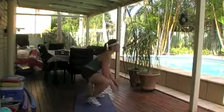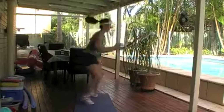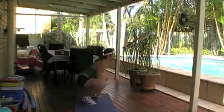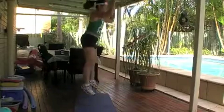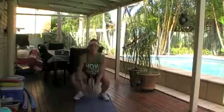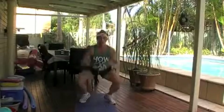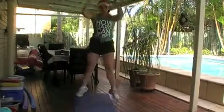Straight into squat jumps. Hands in between your legs as you're jumping up and down, and try and get some air between you and the ground. If you can't, just a normal squat is fine, but keep your arms moving as well — up and down. You're going to do 25 of those. Good for the legs.